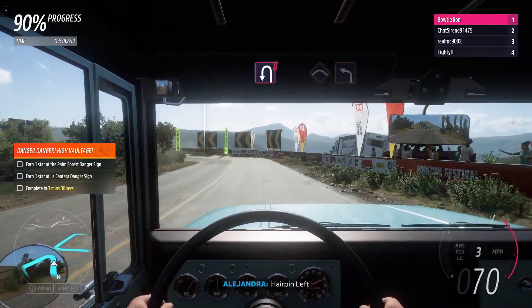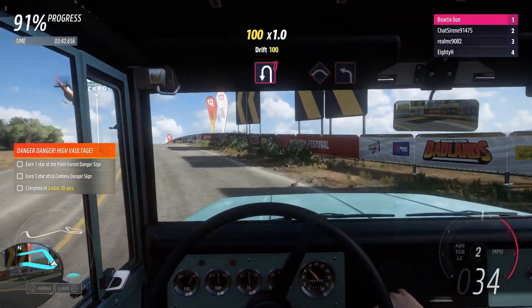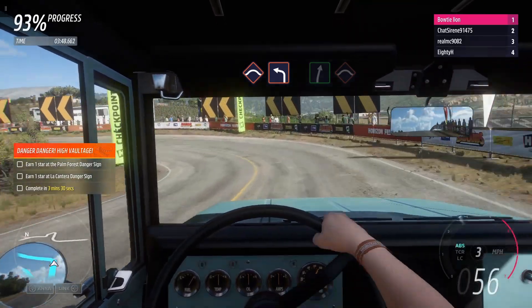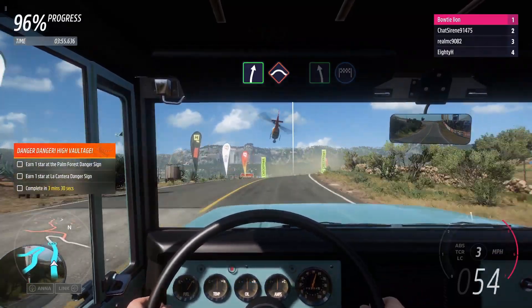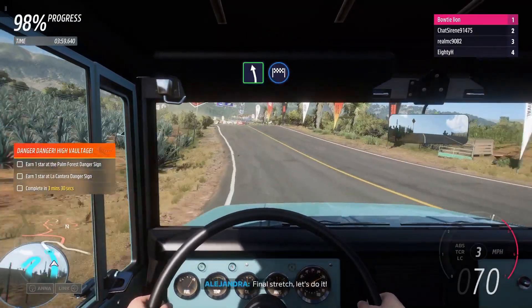Hairpin left. Rest, then hard left. Easy right, into crest. Easy left. Final stretch — let's do it.